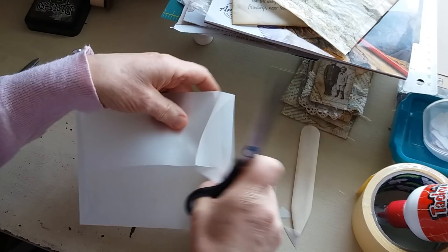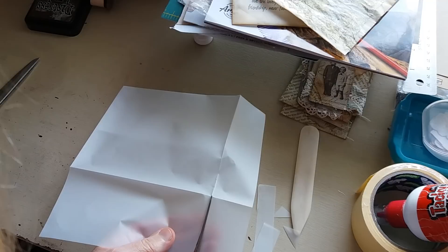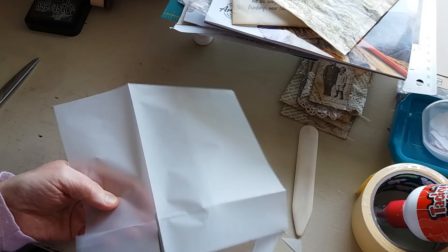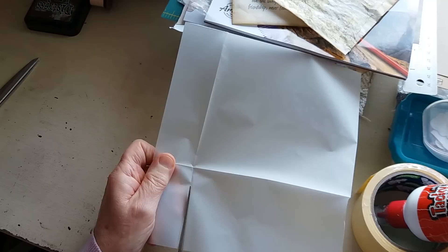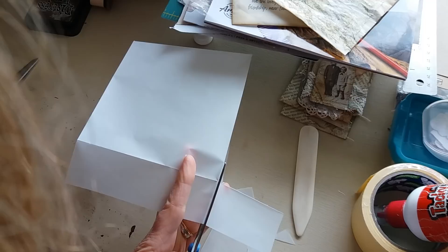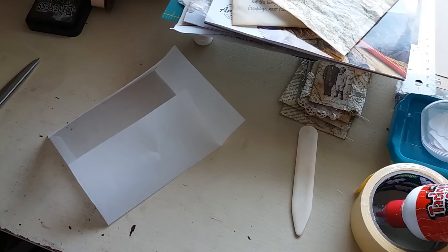You can do the same with the top. On the inside where you're going to be gluing in the center, just cut along the fold line to the join, and then down again to the join there. And then again on the fold line and on the fold line, just down to where it meets. Okay, let's go through those scraps.